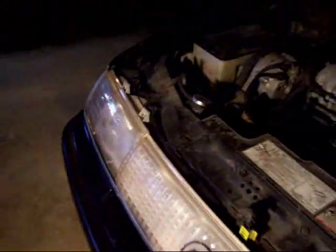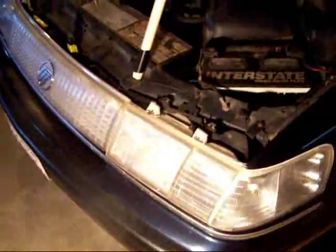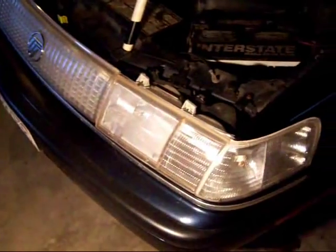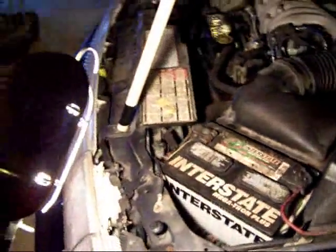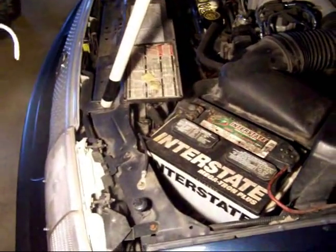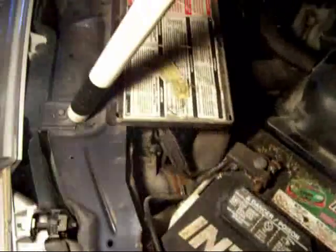We have puddle number one right there, and the start of puddle number two right there. The radiator finally got some cracks in it. I assume this would be from all of its long drives bringing me down to college and home, because that's a four-hour drive. This radiator was always used for very short trips, and then finally when it was used for a long one, it's just so old it gave out on the sides. The cracks are actually on the side of the radiator, on both sides.